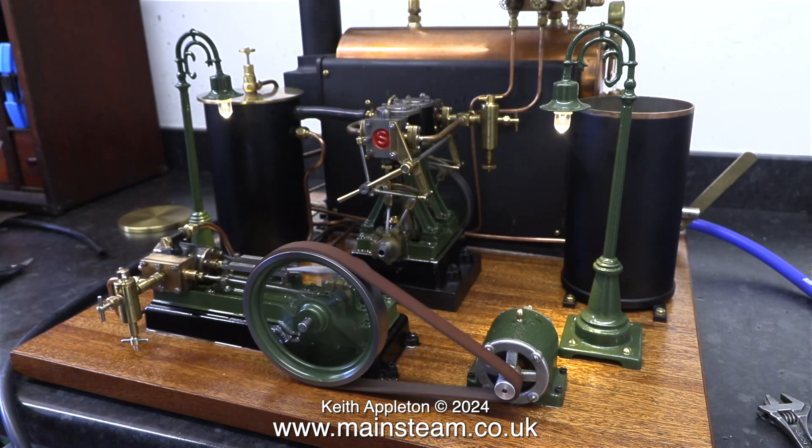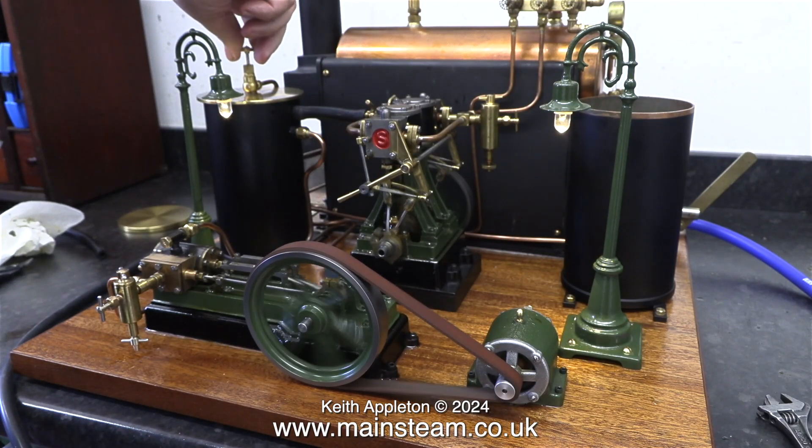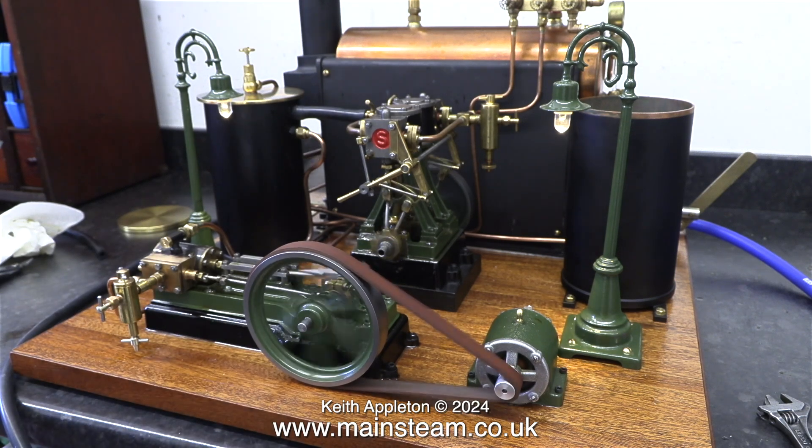The whistle is not much good, it could do with a better one. My friend Andrew has just bought a whistle from Microcosm. It's a bit bigger than this PM Research whistle and it actually whistles very loudly.